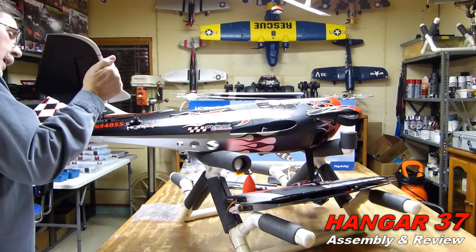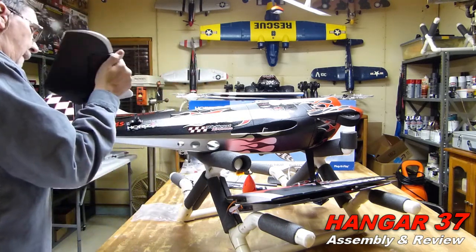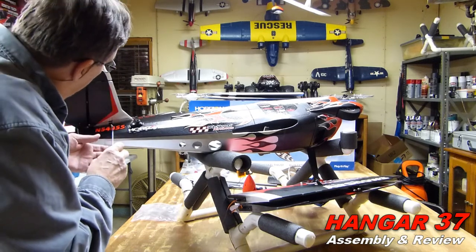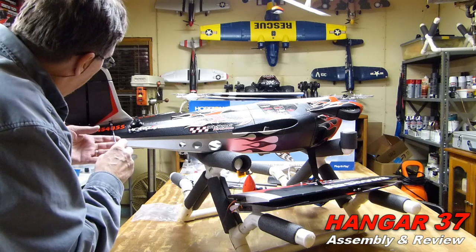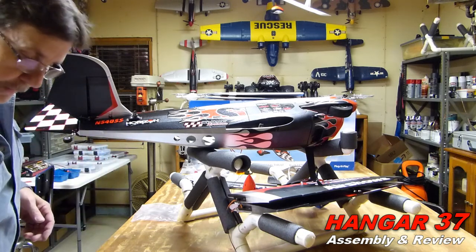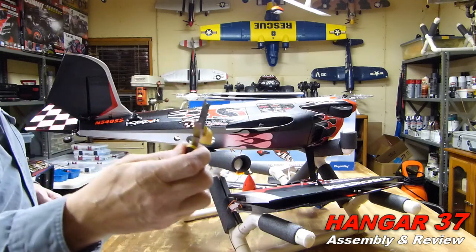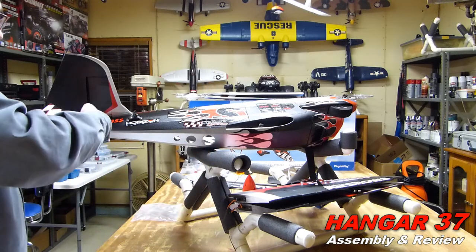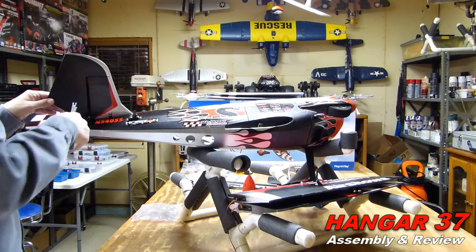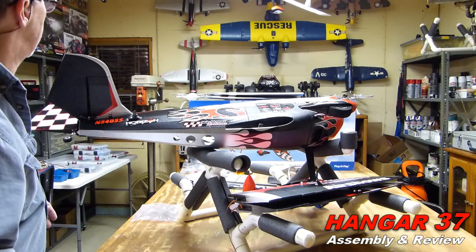You want to be real careful on this - you don't want to force it. This one, you don't want to over-tighten. It looks good. And if you got a ball joint pliers, it makes it a little easier to put them on. That looks good.